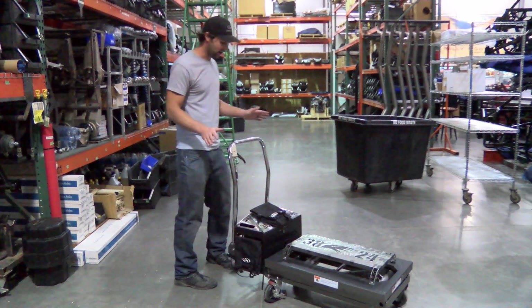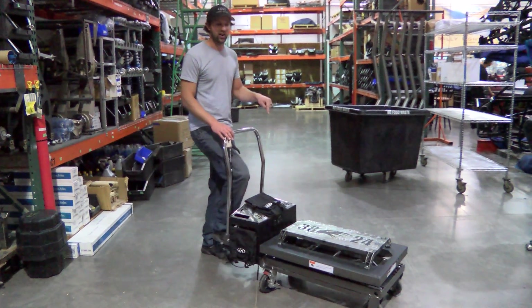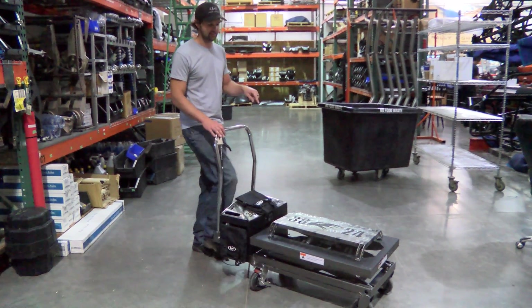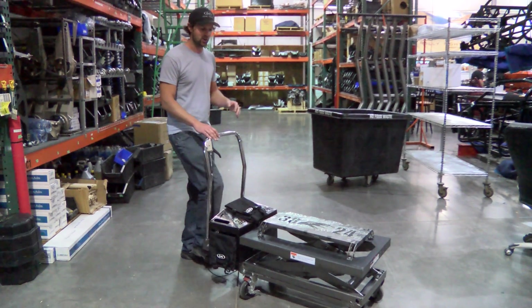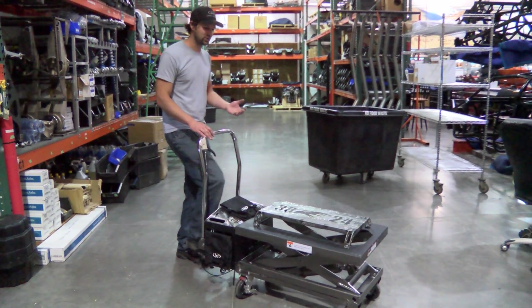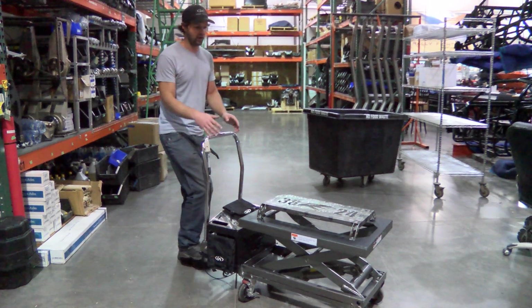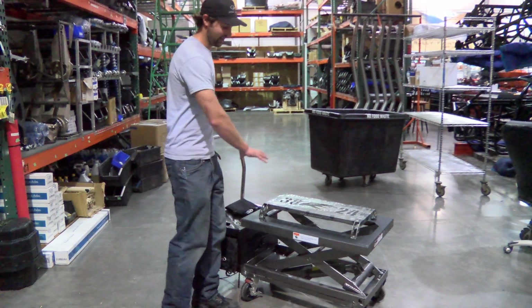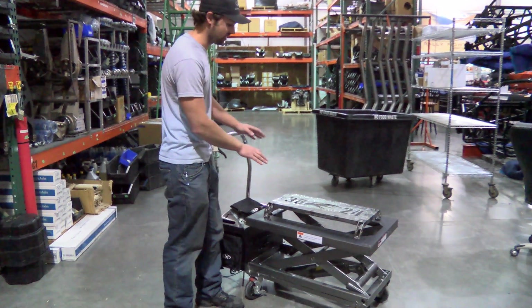So the first one, which is the core obviously, is just the fact that it's a lifting cart. This cart, mostly chosen because of its size, actually does have a lifting capacity of a thousand pounds. So it's going to be a while before you guys make a robot that will probably outdo this. The lifting height on this totally gets up to workable height for people to actually service the bots and test run them and do all that type of activity.